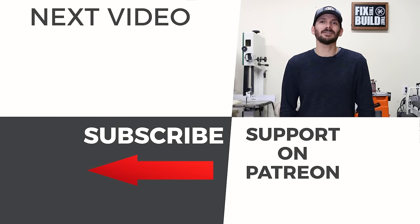If you're not subscribed to the channel already, I'd love to have you as part of the team. And until next time guys, get out there and build something awesome.